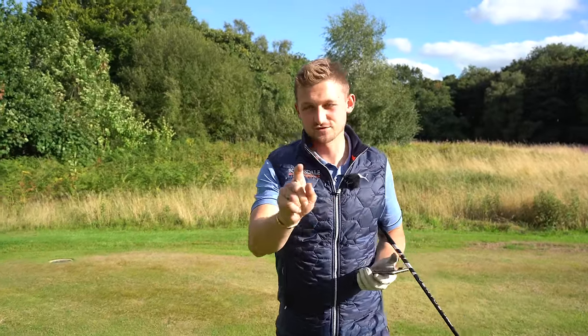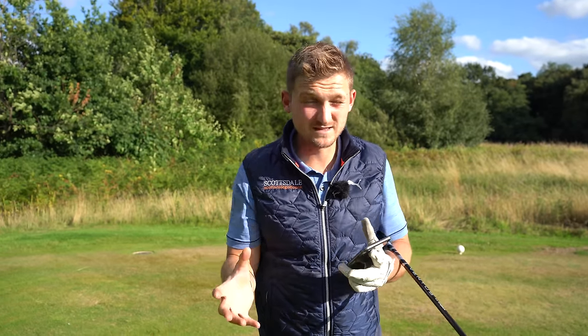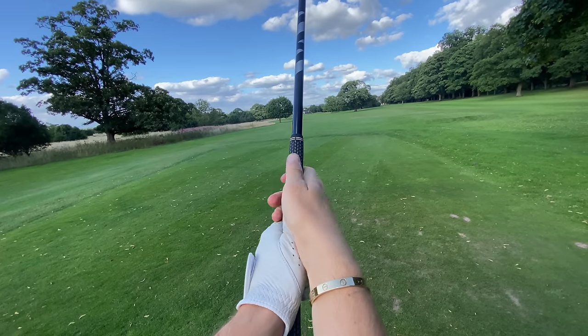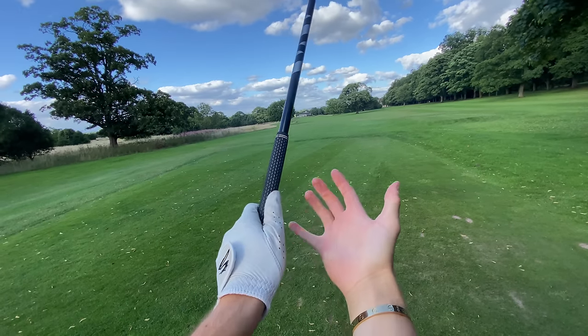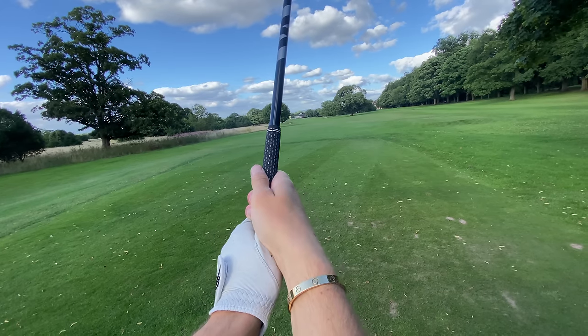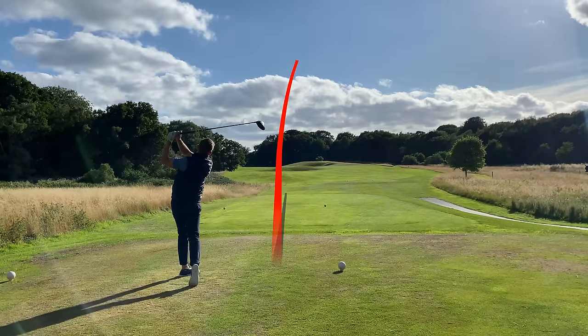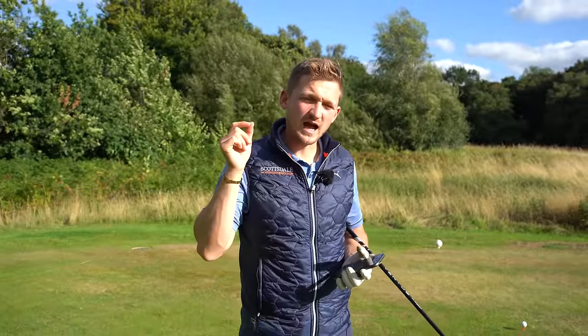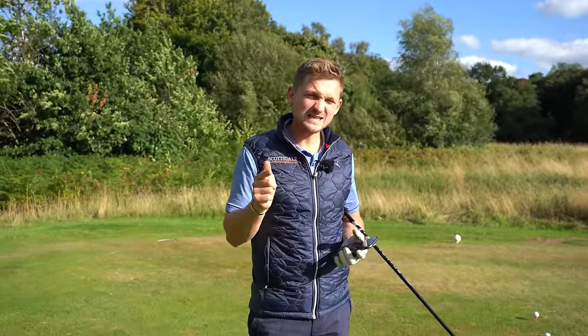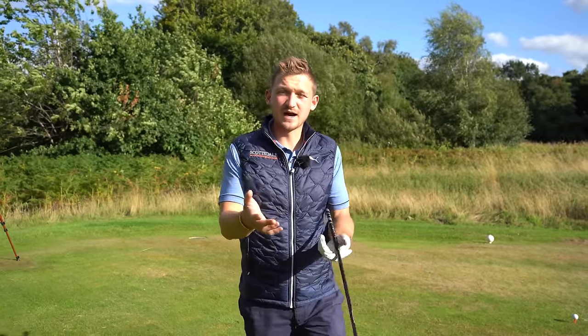Here are some shocking test results on driver grip — how much it matters, how much it affects your club face, and therefore your ball flight. We're going to test three different grips: strong, really weak, and neutral. Stick around to the end because if you've got a strong grip and you're slicing it, I'll offer a solution for that too.